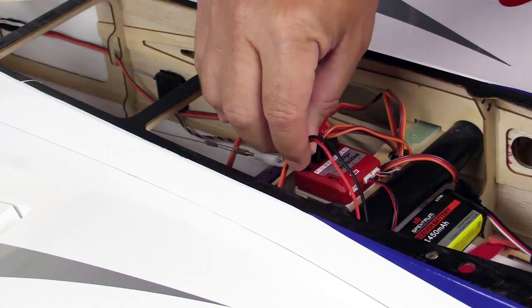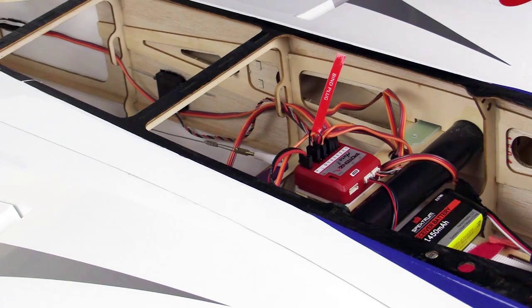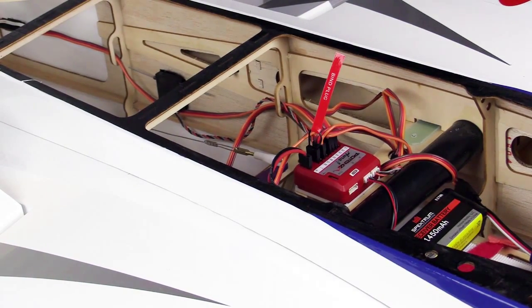Power your Aura through any open port. Servo port B is a good choice for this process. Observe the fast blinking LED on the remote receiver indicating bind mode.